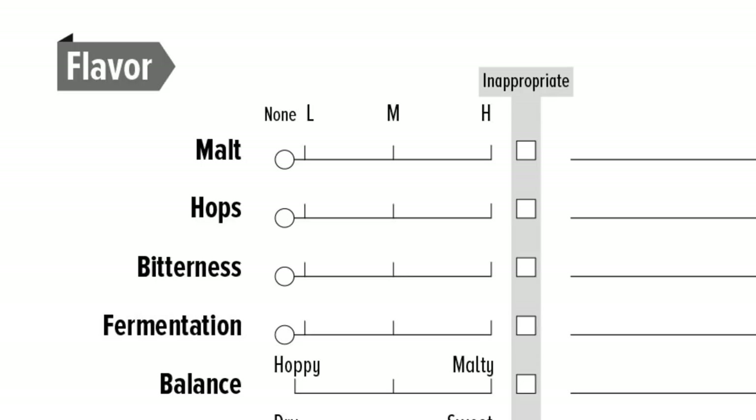You talk about hops and fermentation. Anytime you see fermentation, all that means is how this thing was fermented — what the yeast did. A lot of the time it's about the esters or higher alcohols or anything that happened.